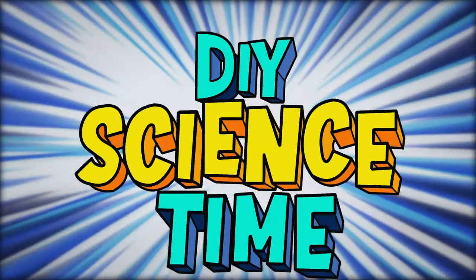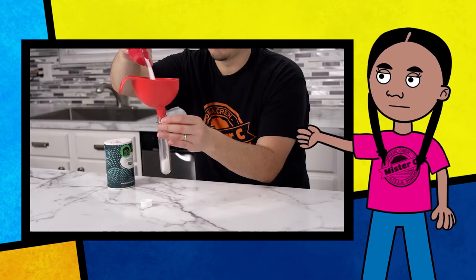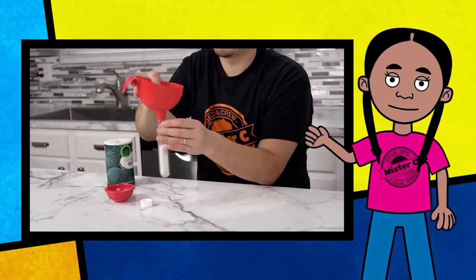What time is it? It's science time! Don't get salty — you can use the power of science to figure this one out, too. In this container, we have a marble that is completely covered in salt. Is there any way to get the marble out without dumping the salt out, too?